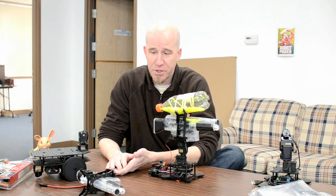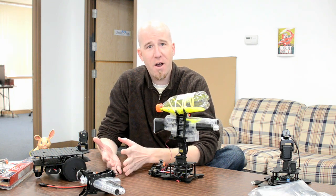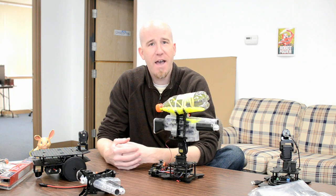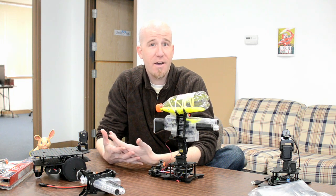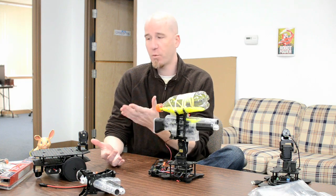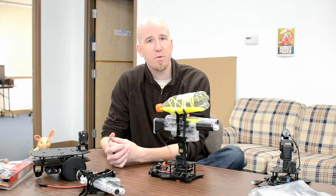Which gun to choose, how to cut it apart, how to get the electronic setup — it's a huge time sink. So we put together an out-of-the-box kit that pairs up with an airsoft gun so that you can get up and running much quicker.